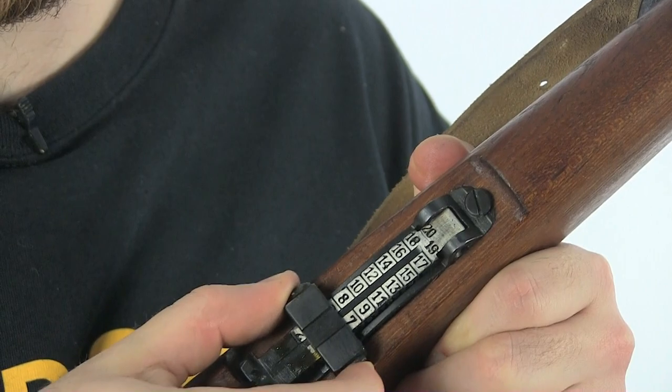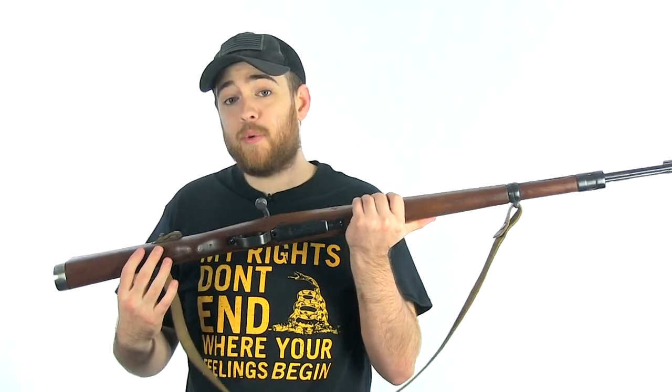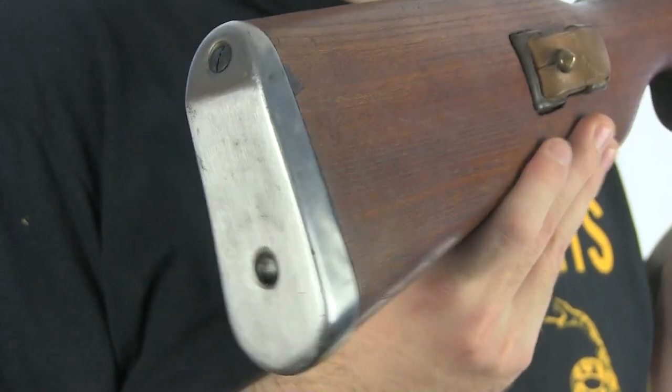The sights are just like any other Mauser. The butt pad is just like any other Mauser. The stock on this rifle is pretty thick — you could do a lot of damage with that. It's pretty solid and it feels fantastic on your shoulder.